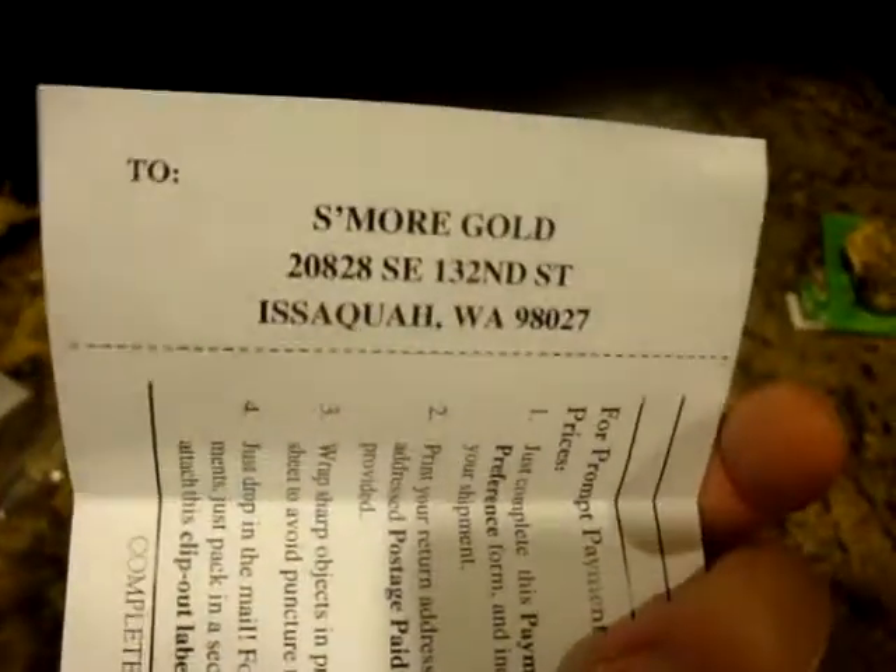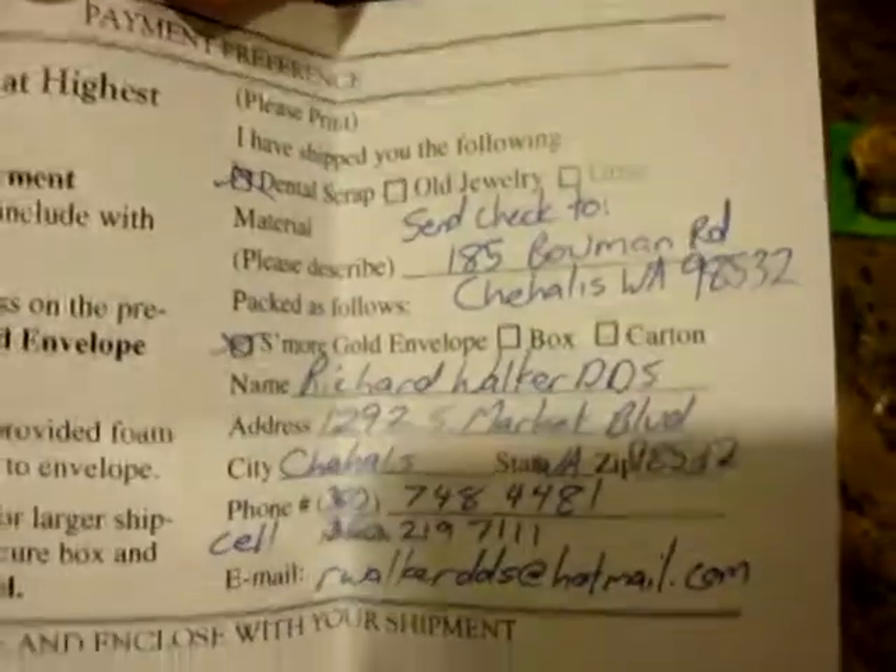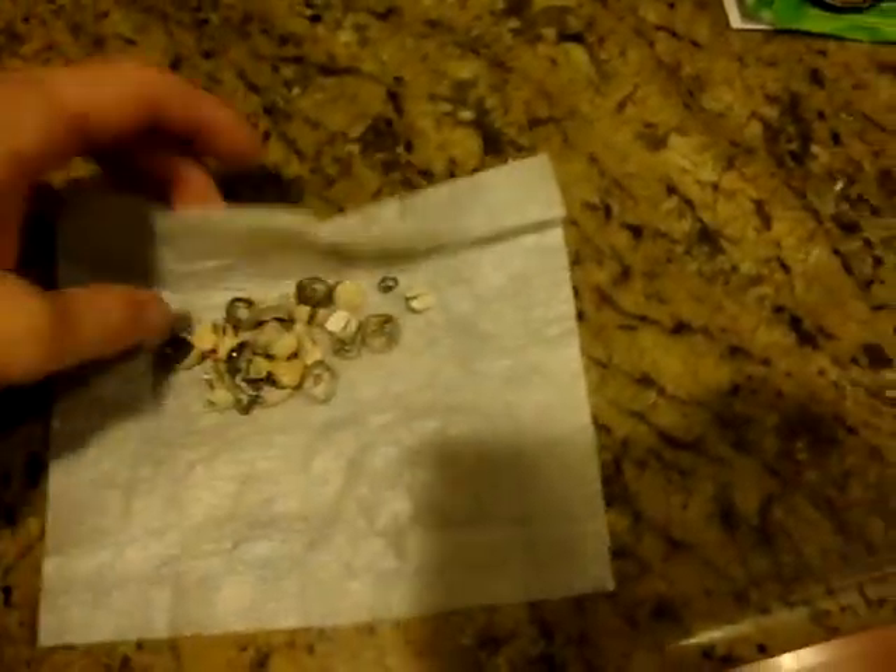So you can see how easy it is. Just download it, make it easy for yourself, fill it out, pop it in the mail with this envelope, throw your jewelry in here, and put it together.